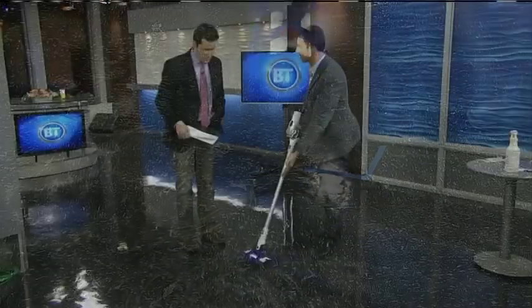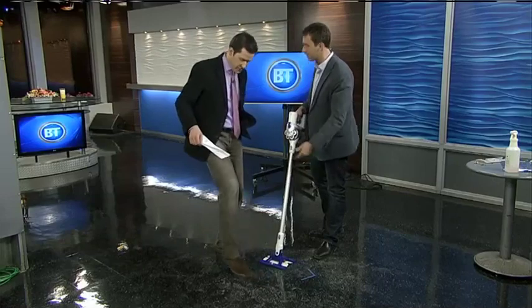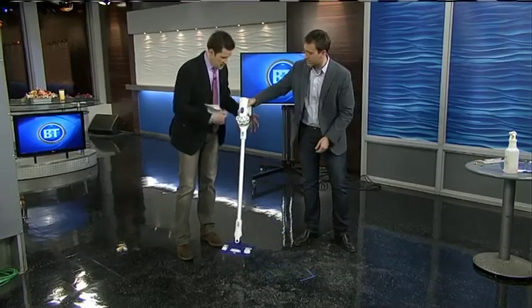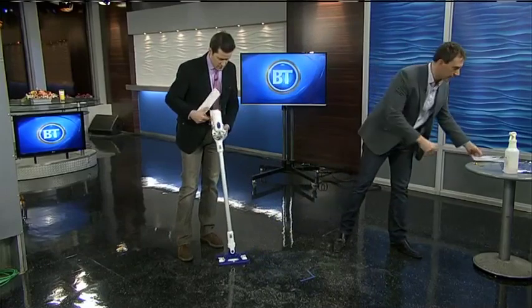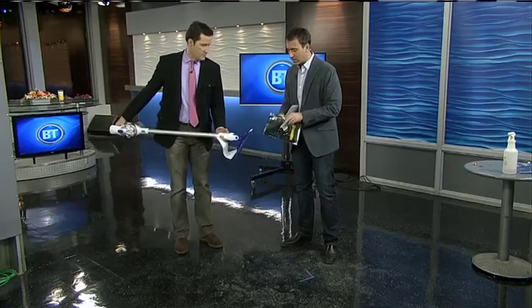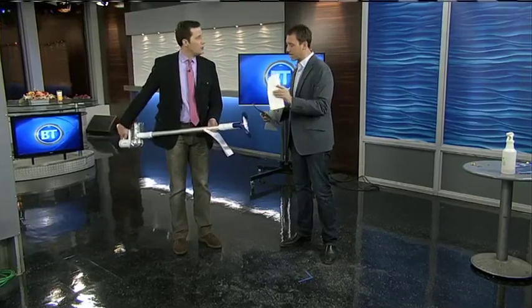The one thing it does not work so very well on is the grime — the stuff from the bottom of your shoes. Any vacuum is going to have a problem with that. So Dyson came up with a solution: I'm going to show you the insert that comes with it. It goes on the bottom. You get these — almost like wet wipes from Dyson.